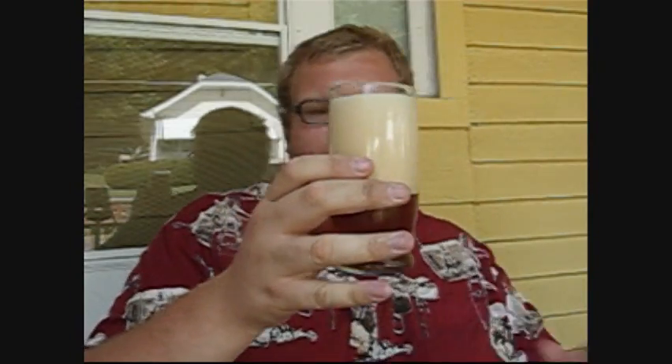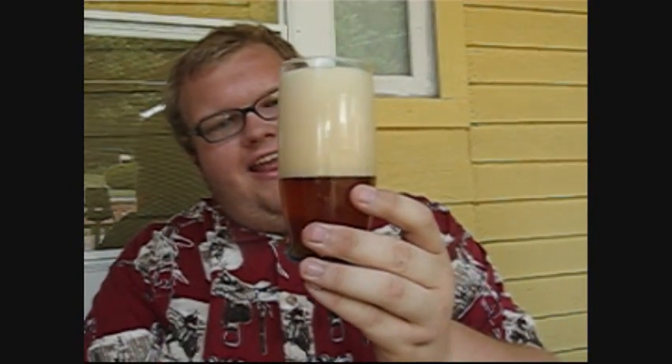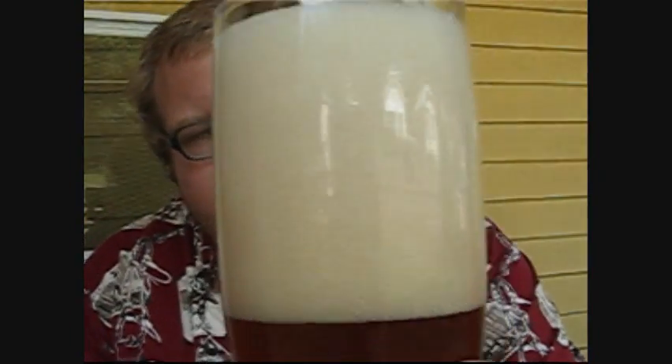I'm going to stop there because I might just hate this and he might have to drink the rest of it. Look at that head though. Look at that amber color, look at that head — small, finely defined bubbles. Look at those beautiful bubbles on that head.